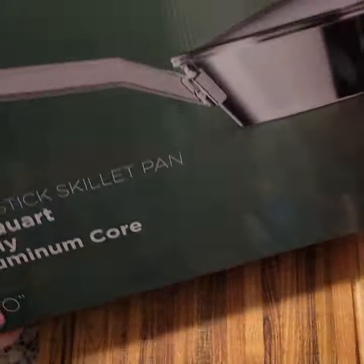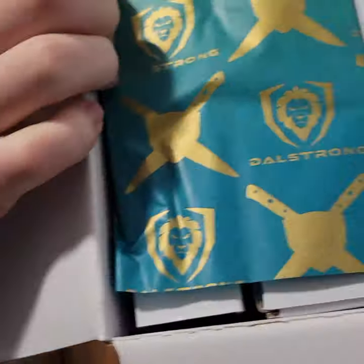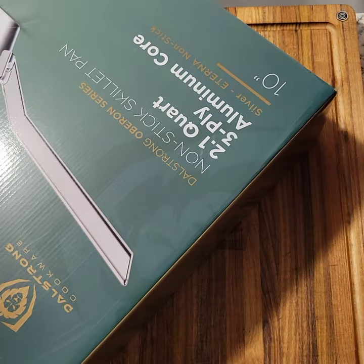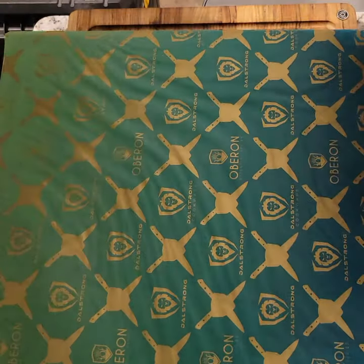It's in their Oberon series — they have their Oberon and their Avalon. The Oberon being their more budget-friendly options, which I believe this actually cost me maybe 40 bucks on a sale — pretty crazy. It would normally be like 130 or so.